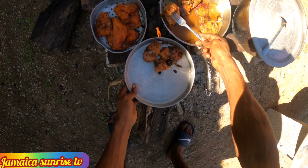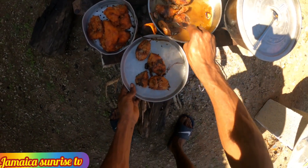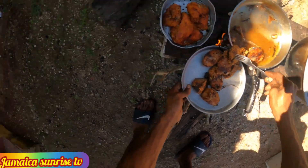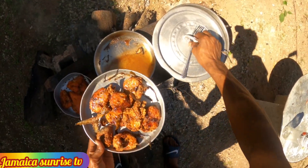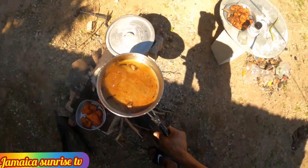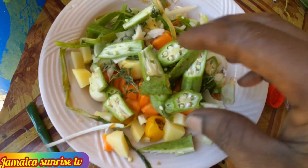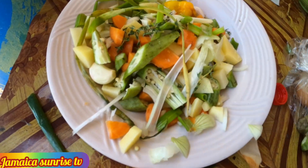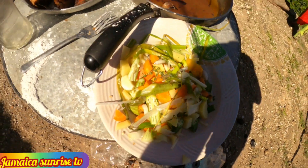I'll show you — I also use skellion, never forget skellion, onion, and all those things too. So I'm gonna cut up my stuff, clean it up, then get back to you. Remove them from the oil — see them pretty? Yeah man, only Sunrise can make it happen. Only Sunrise, look on it. This is a bonita jack, yeah man, a two-pound bonita jack.